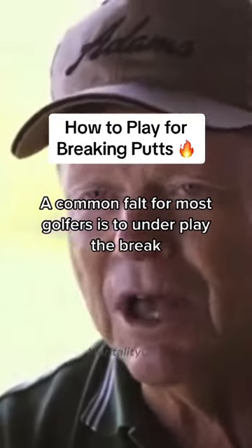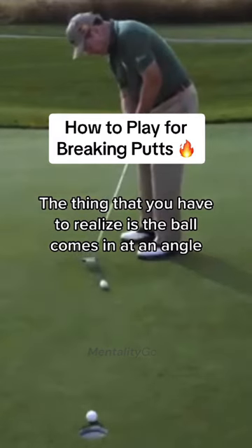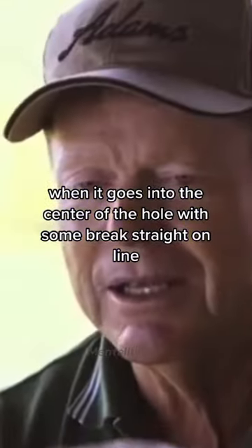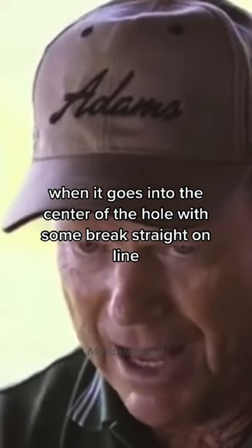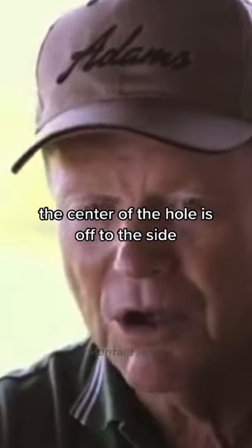A common fault for most golfers is to underplay the break. The thing you have to realize is the ball comes in at an angle when it goes into the center of the hole with some break. The straight-on line that you have with the hole — that's not the center of the hole. The center of the hole is off to the side.